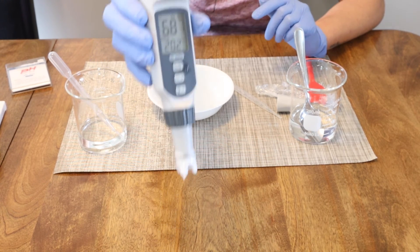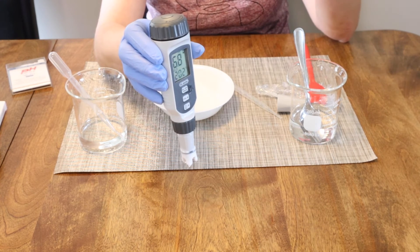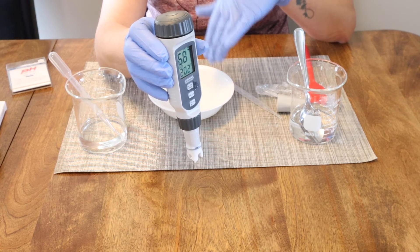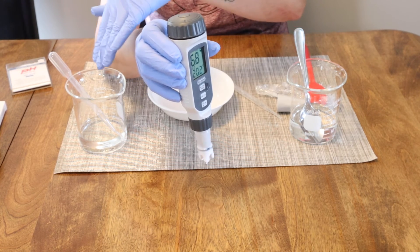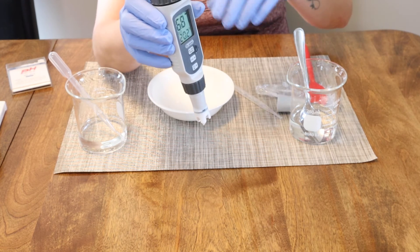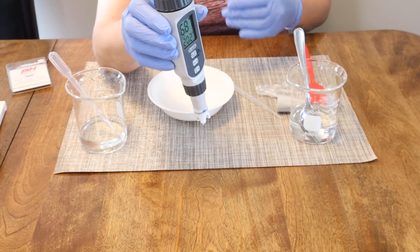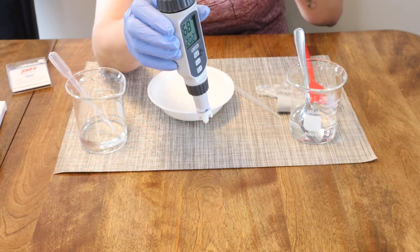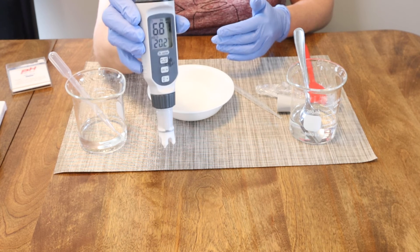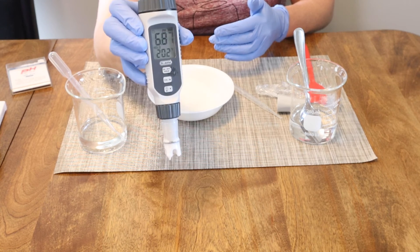Now that we've put in three drops and checked the pH again: with those three drops, I brought this lotion up to 6.87. We want to do that gradual climb — we don't want to leap ahead. The type of ingredients in your product will determine how fast this moves up or down. You really want to start with just a few drops. I keep notes as I'm making my product of how much I had to adjust the pH, because it's easier to determine when remaking that formula.